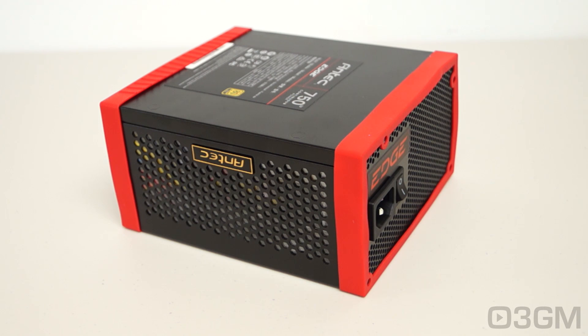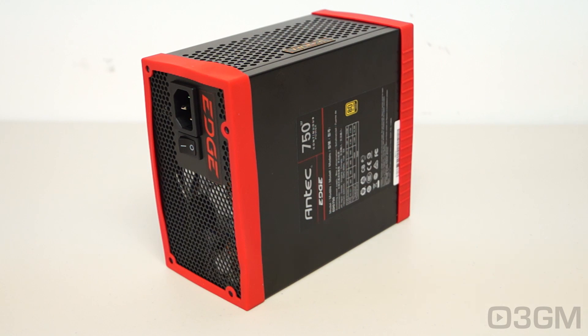It is also very important to know the peak amps on each rail. The plus 3.3 volt and the plus 5 volt rails are 20 amps each. This power supply has two plus 12 volt rails and they're 40 amps each.